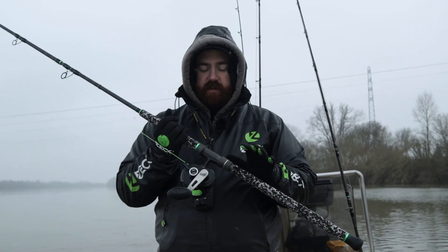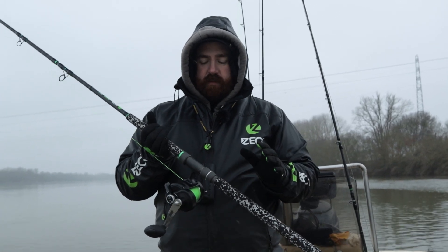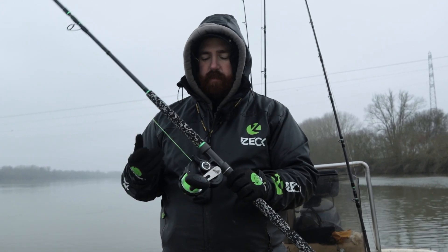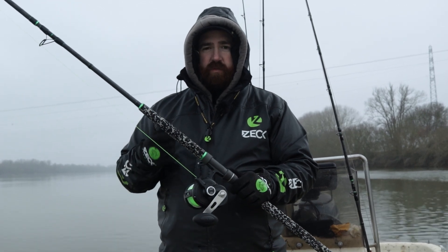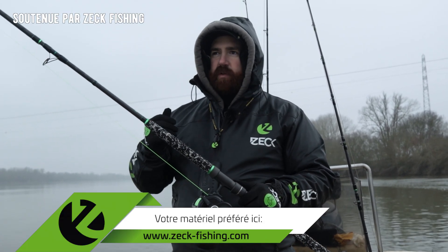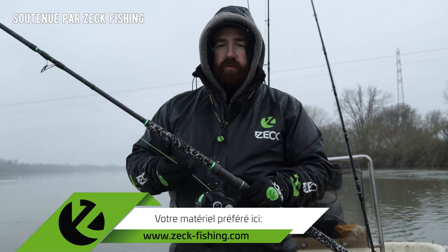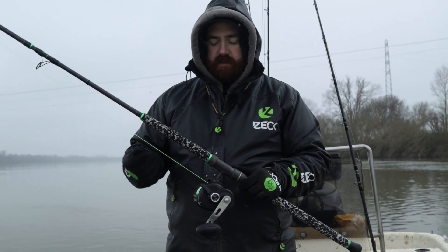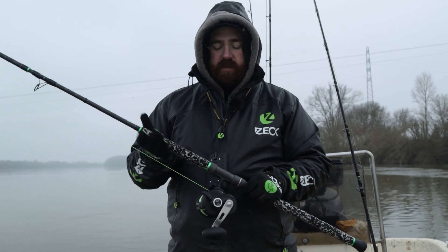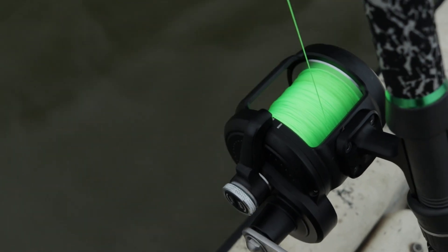Comme je vous le disais, je voulais vous parler du HR20. Ce sont des moulinets que j'utilise principalement pour la pêche à poste fixe, que ce soit au cassant ou au flotteur sous-marin, et aussi en dérive au flotteur. C'est un moulinet qui me permet, de par son frein, d'avoir un contrôle de ligne permanent. Le principal avantage, c'est surtout son frein qui est en trois positions.